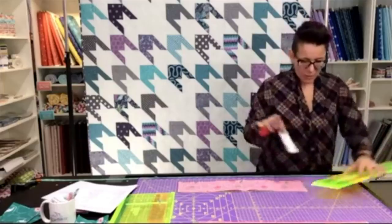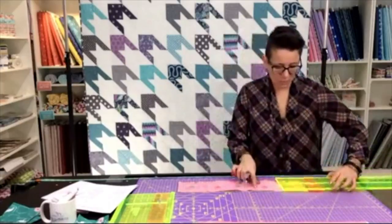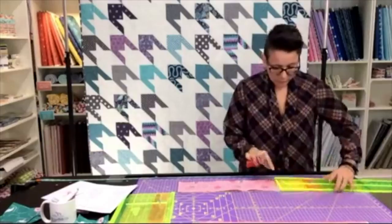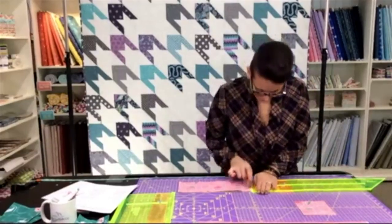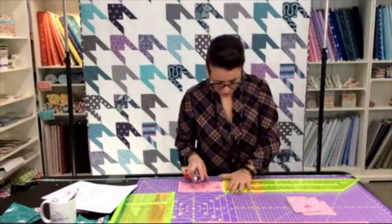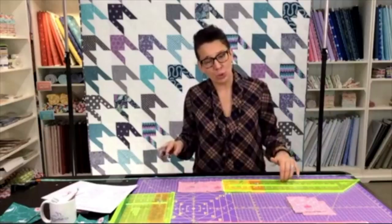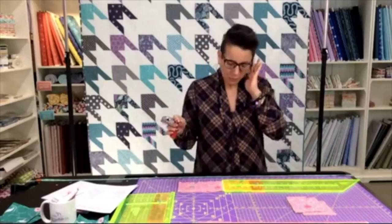I'm going to cut off that bottom edge, get rid of all my selvedges, and I'm already set at the four-and-a-half-inch mark so I'll just keep cutting my squares — I want four out of this strip. Lee is asking what's the name of the rulers I'm using. These are the strip cutting rulers — you can find them at sparrowquiltco.com. The big one is the six-inch strip cutting ruler, and this one is the four-and-a-half-inch ruler. You can also get all of them as a package: six, one-and-a-half, two-and-a-half, three-and-a-half, four-and-a-half — and you save a little money that way, which is always a good thing.